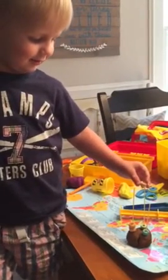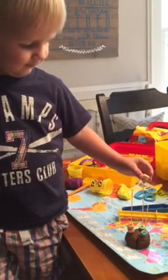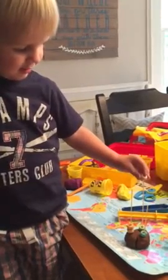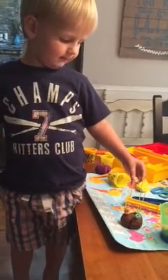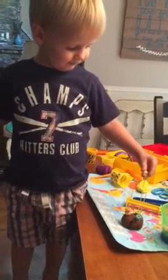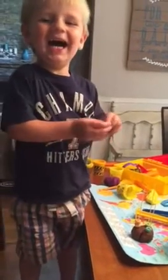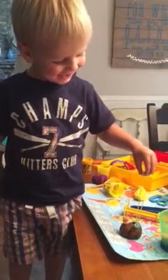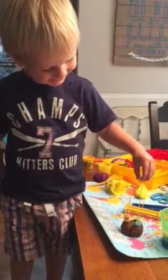That one? There you go. Can you get it so it'll slide down? Oh, almost. What's that? What's that? Okay, see if you can put it on. What's that one? Oh. Almost. It's tricky. Tricky. Tricky.